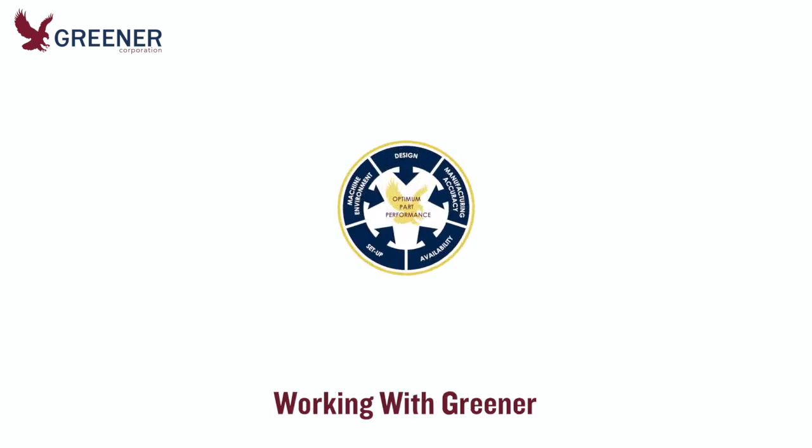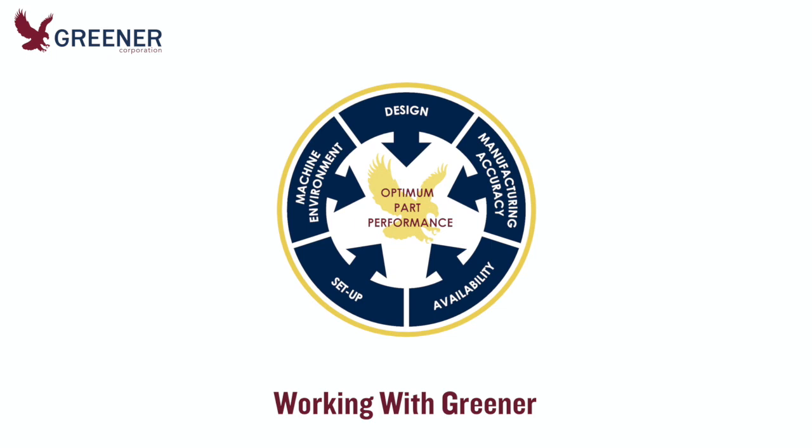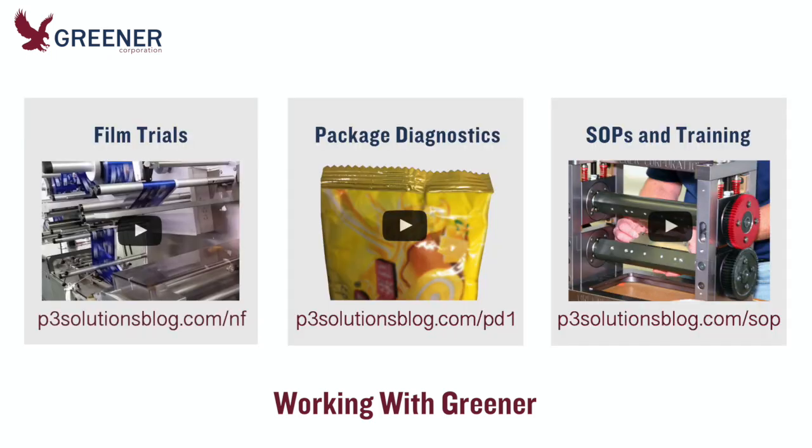Greener can work with you at any point on your sustainable film project, even in the early conceptualization stages. In addition to recommending and delivering revised component designs, we can provide remote or on-site technical service, help you develop revised standard operating procedures, and present training programs to implement the new SOPs.